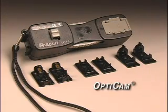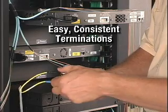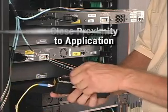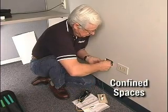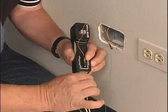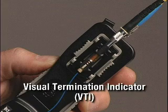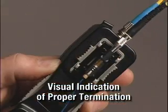A single, hand-held OptiCam termination tool allows easy, consistent terminations of all OptiCam connectors in close proximity to the application, especially in remote areas and confined spaces, without having to switch tools or find benchtop space.